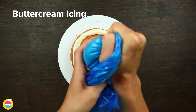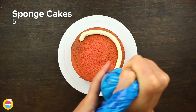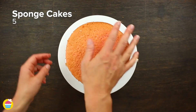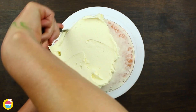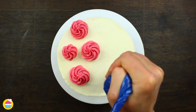Next, get your sponge cake and coat it in buttercream icing. Layer it with five sponge cakes and buttercream icing in between each one — you can make your cake as tall as you like. Either pre-made from the shop or made earlier. Completely coat it in buttercream icing, then use some coloured buttercream frosting to pipe on for decorations.